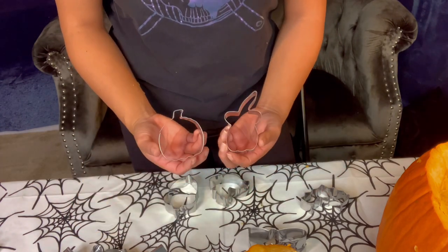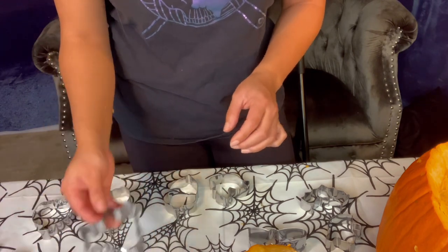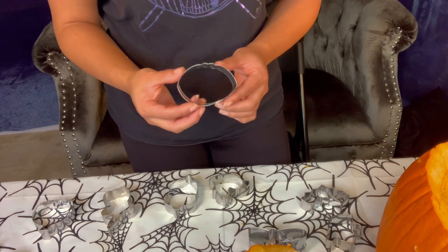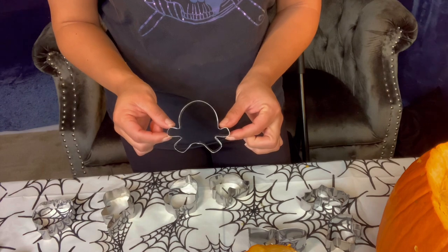Then I have another pumpkin — so a pumpkin and a pumpkin with a witch hat on, I guess. A ghost, might use that. Candy. A leaf. A witch on a broom. And I don't know what this is — it's like a lemon or an odd pumpkin. Kind of a waste of a cookie cutter. But last and the best, we have a skull and bones.